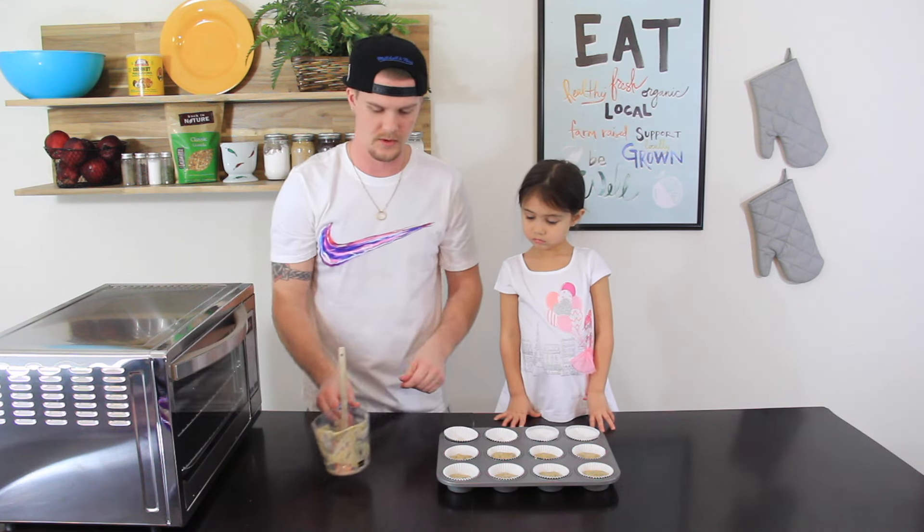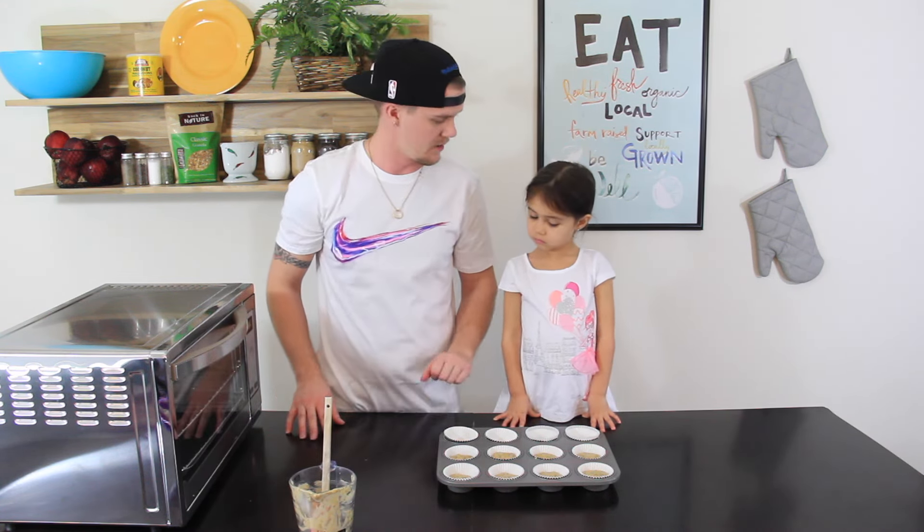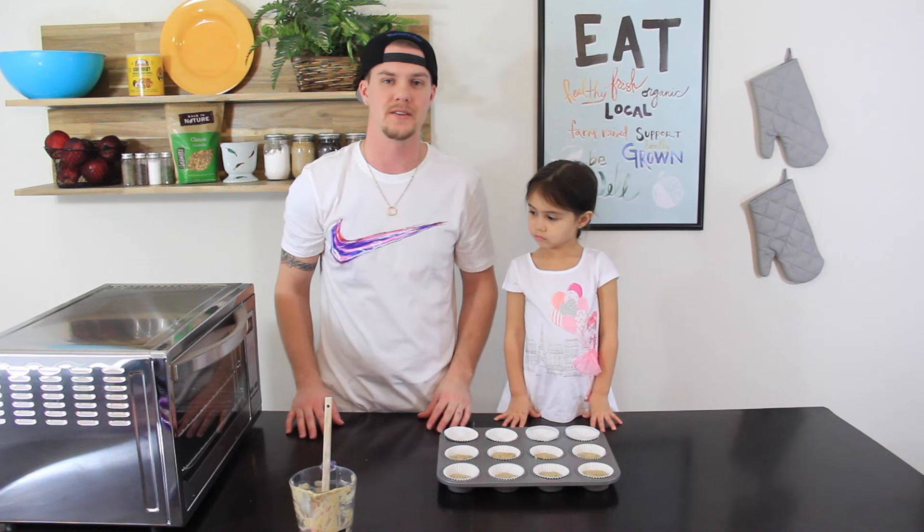Now that we've got those filled, what we're going to do is set the oven to 350 degrees and bake them for 16 to 18 minutes. Now that the 16 to 18 minutes is up, what we're going to do is transfer them to a cool down tray.